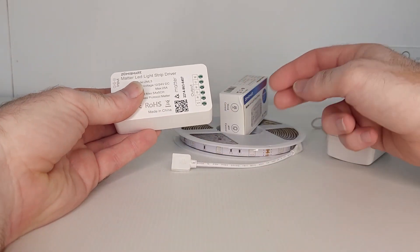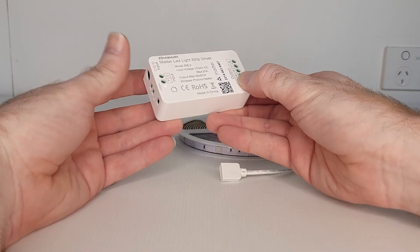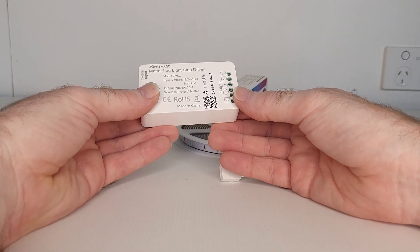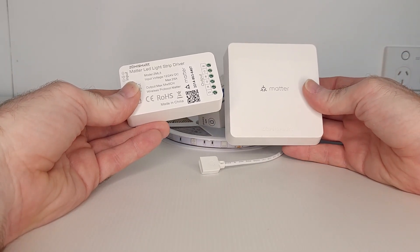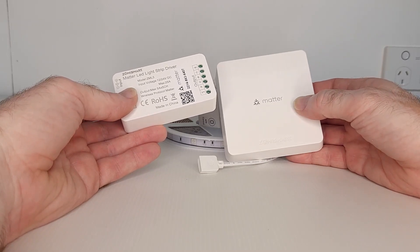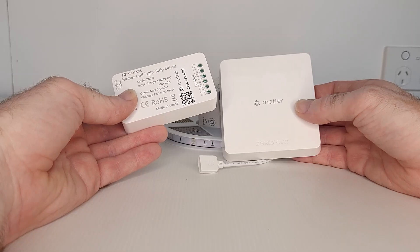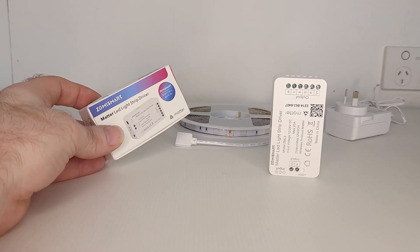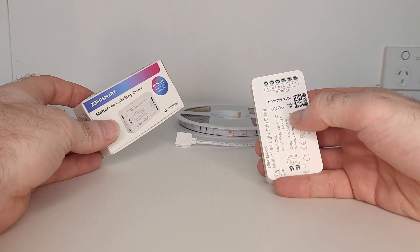Because it's a Matter-supported device, you will also need a Matter-supported smart gateway hub, such as this one here which is also from Zemismart, and a Matter-supported app to use it. Matter is still a relatively new protocol, so not all apps are supported, but many are. You could use Apple Home, Google Home, Alexa, SmartThings, etc. Today I'm going to be using Alexa, and yes it's supported by Alexa, Google, and Siri. Setting up a Matter device is very simple — all you need to do is scan the QR code, and that's it.